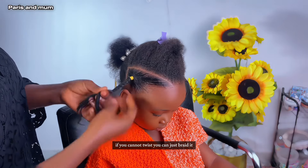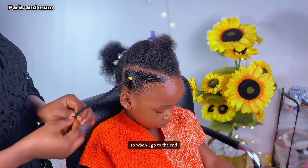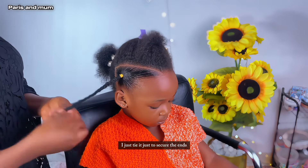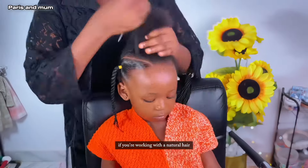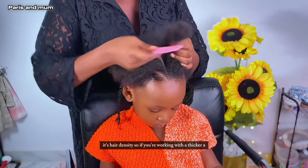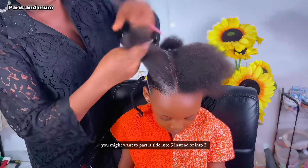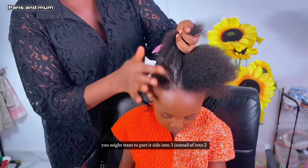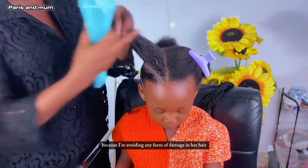It is not so long and it is not heavy — it is quite appropriate for age. As you can see, if you cannot twist you can just braid it; it will still come out as beautiful. When I got to the end I just tie it to secure the ends. If you're working with a natural hair, of course this part wouldn't be necessary. Another thing you might want to consider is hair density.